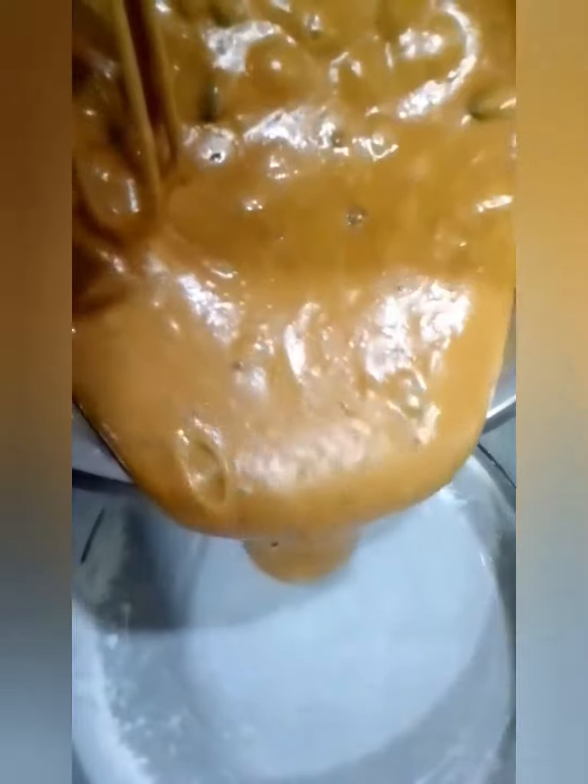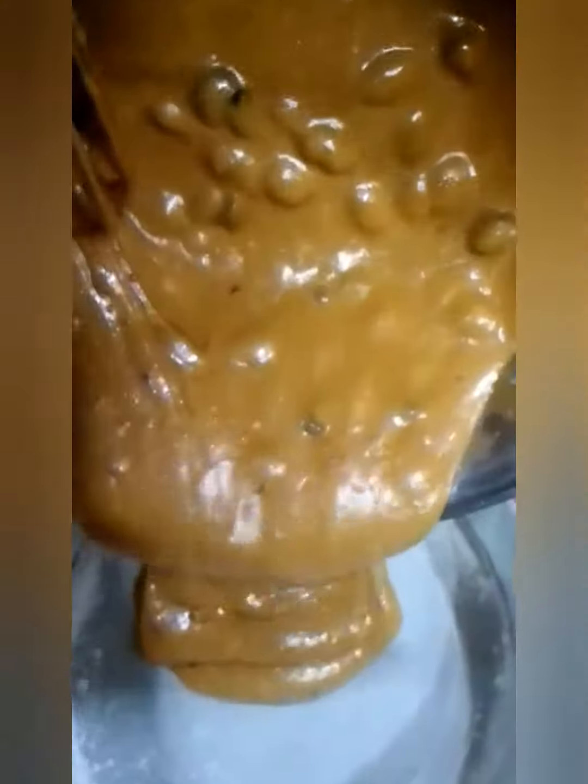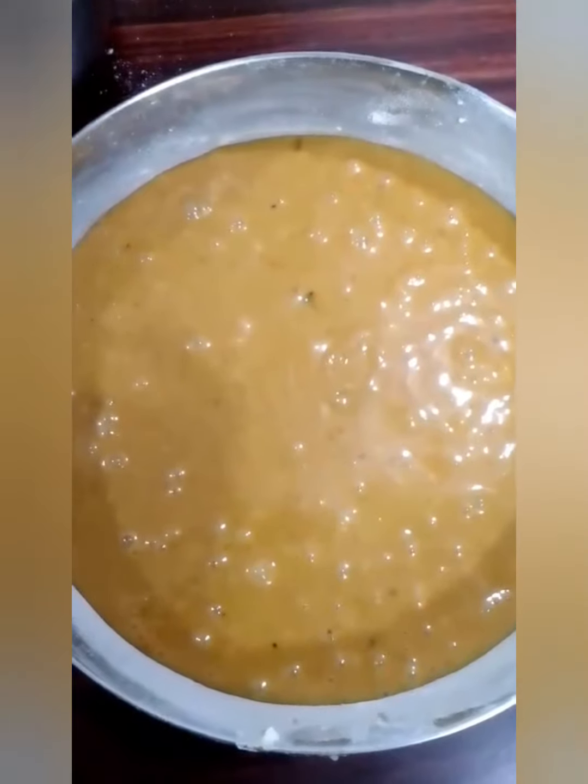Now grease your container and dust it. You can see the consistency somewhat like this on your screen. Bake it in an OTG or an oven at 180 degrees for around one hour. You can see how good it is — I can smell the aroma!